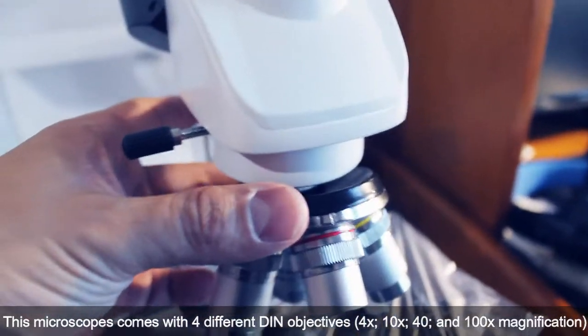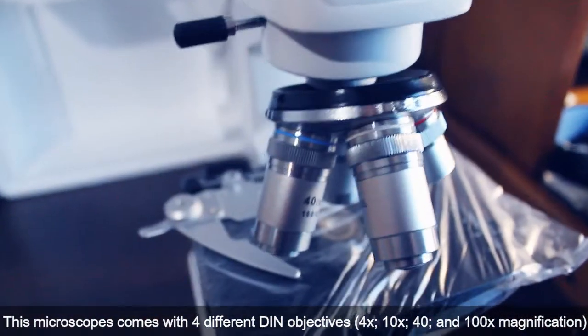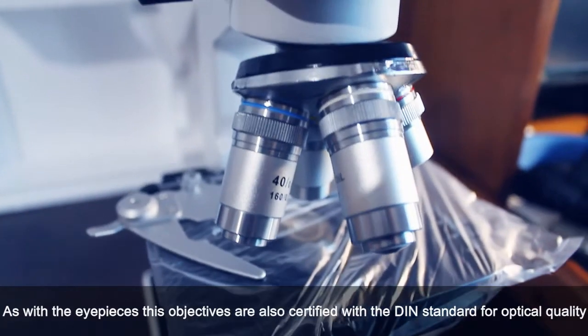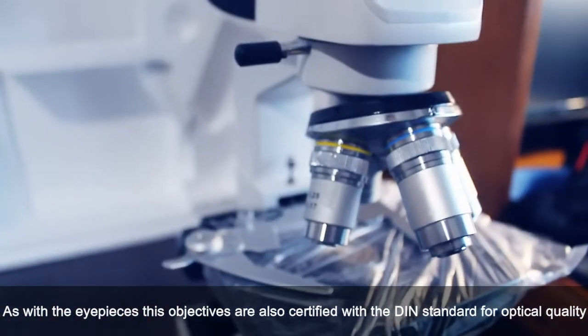This microscope comes with four different DIN objectives: 4x, 10x, 40x, and 100x magnification. As with the eyepieces, these objectives are also certified with the DIN standard for optical quality.